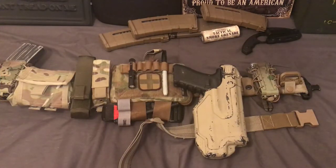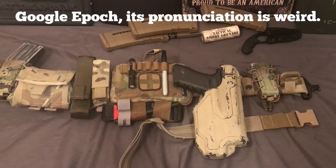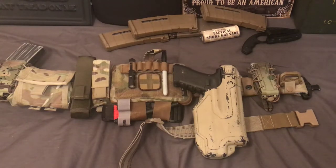All right guys, so today we're gonna be talking about this holster right here. This is the Blackhawk — I don't know if it's pronounced Epoch or Epic or however it's pronounced, but I'll put the spelling up on the screen here. You can decide for yourself.